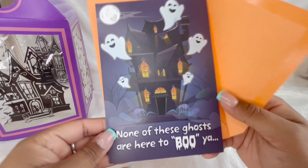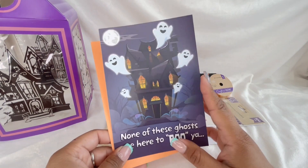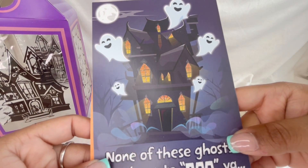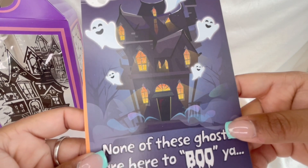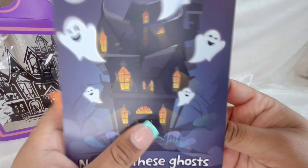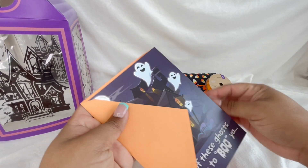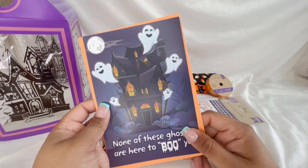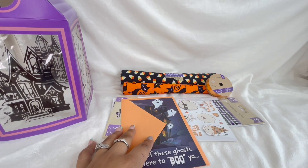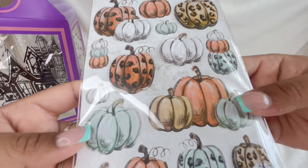I also picked up this little cutie. I love Dollar Tree's little cards because you can use them for so many things. Look how cute — the little ghost looks so happy coming out of that haunted house! You can definitely use this for journaling. I think I'm gonna make this the front cover of my little notebook for the month of Halloween. I also got some little pumpkins with a cute little cheetah print design — just adorable.